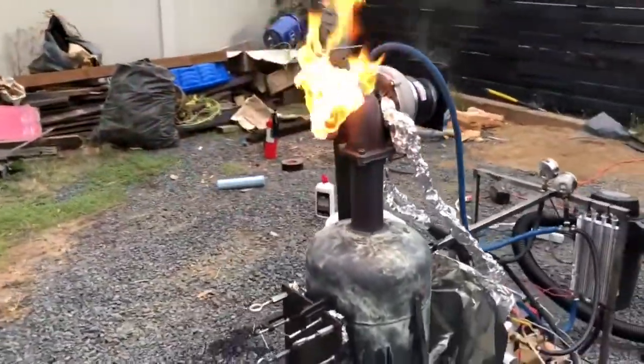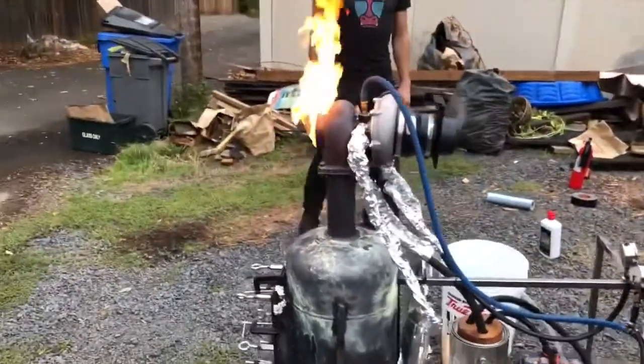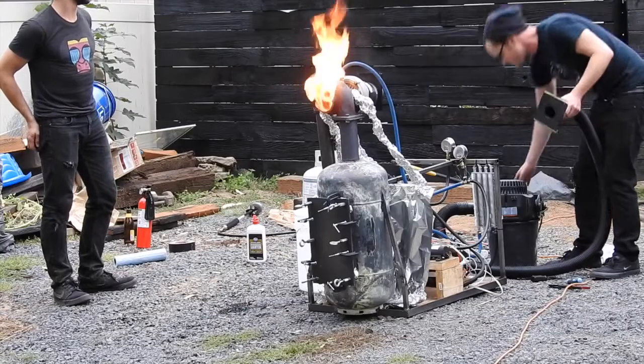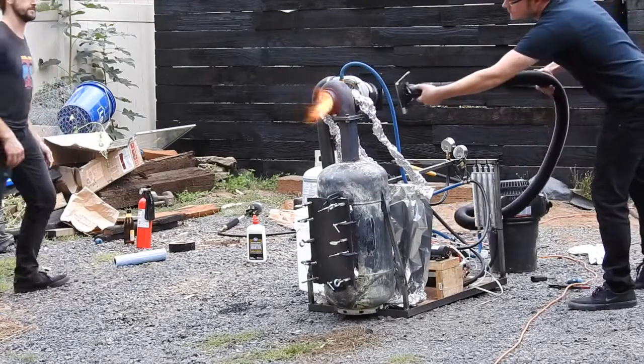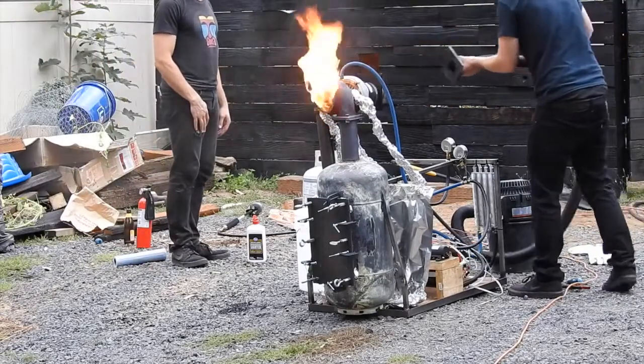I don't really like to have flame going like this. What do you want to do? I can blow it out and it will smoke a lot. Show me. I can't blow it out. That's wood gas.